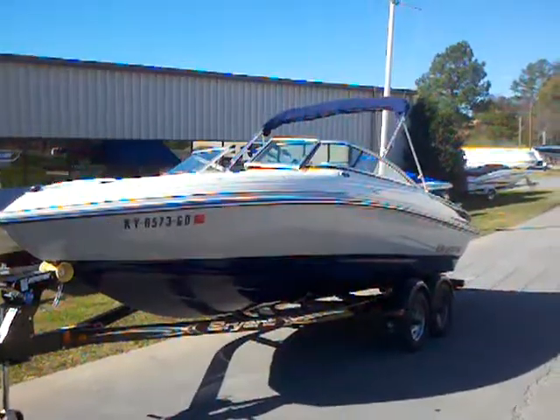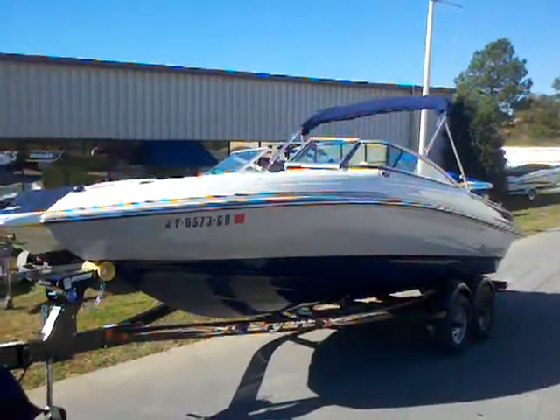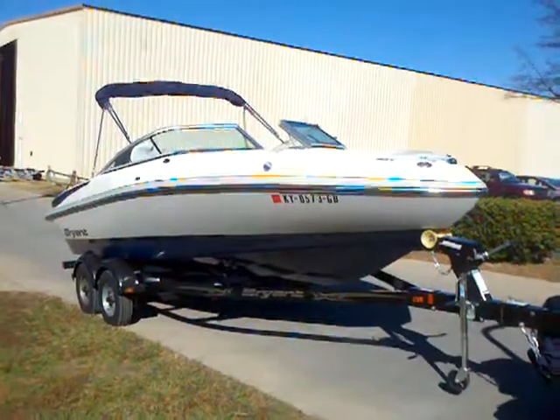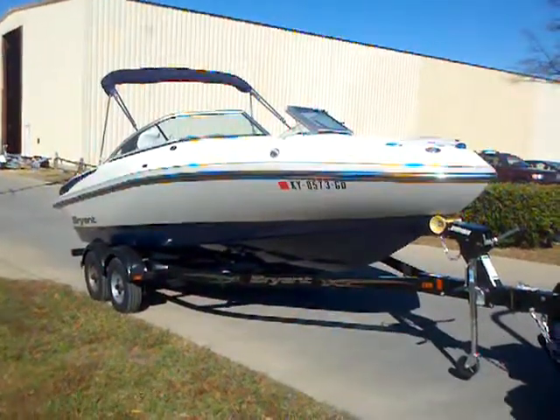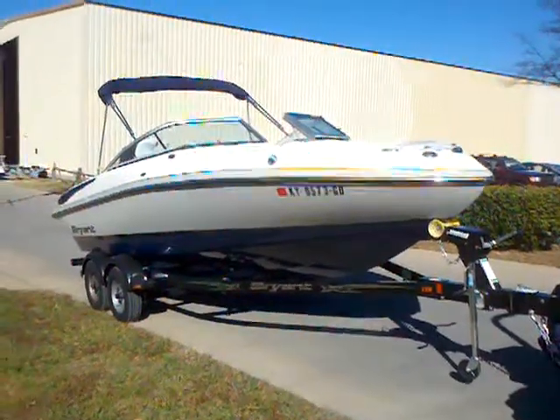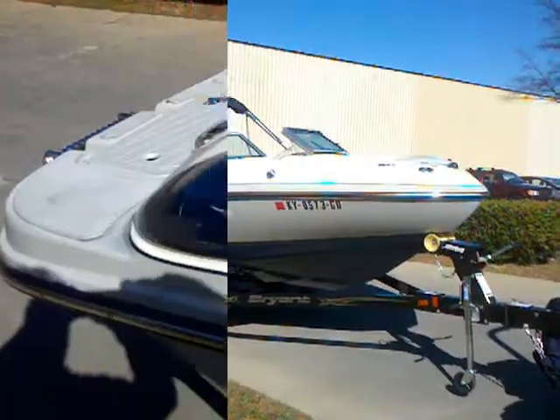This boat has a MerCruiser 4.3-liter MPI engine, 220 horsepower, and that'll get this boat up and going. Looking at the other side of this Bryant, you can see with that sun shining off it the gel coat's in great shape. There are a couple of marks that I'll point out in a little bit, but overall this boat is in fantastic condition inside and out.